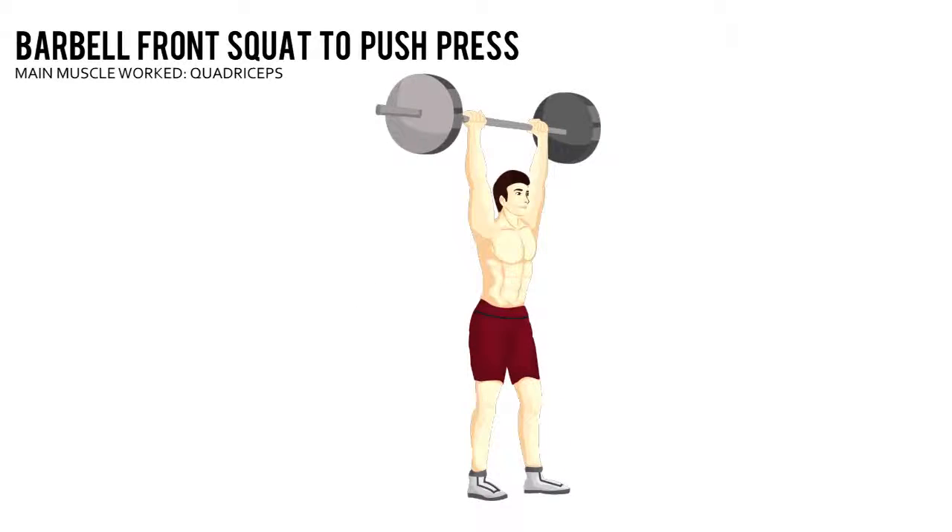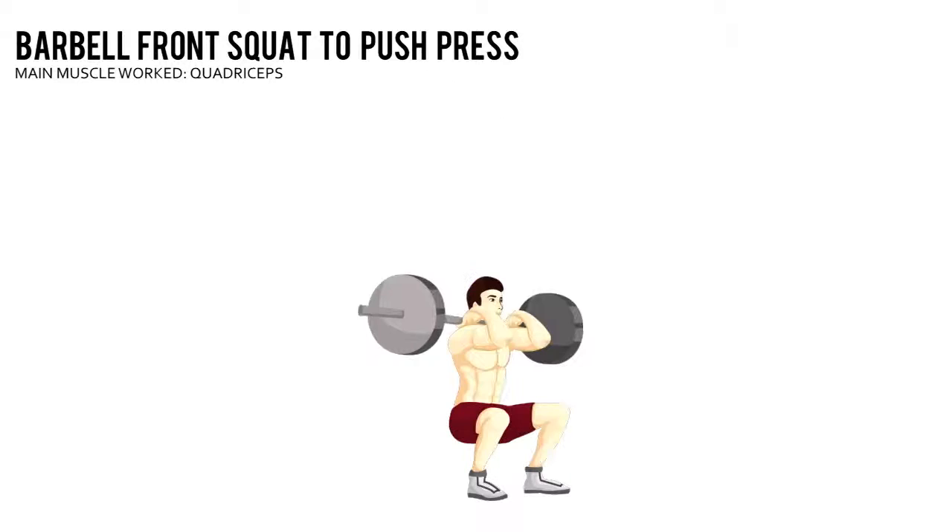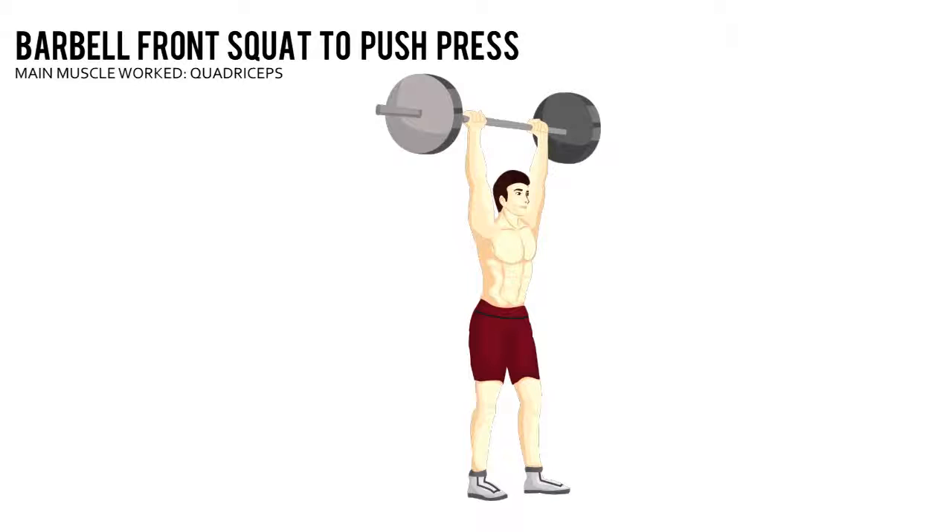Push your hips back into a squat position, lowering yourself until your thighs are parallel to the floor. Pause, then push yourself up to the starting position while simultaneously pressing the bar straight overhead.